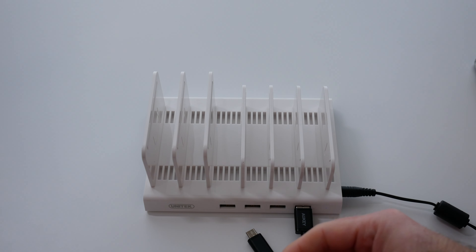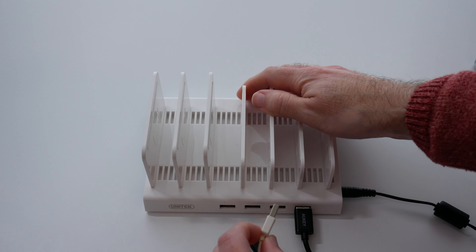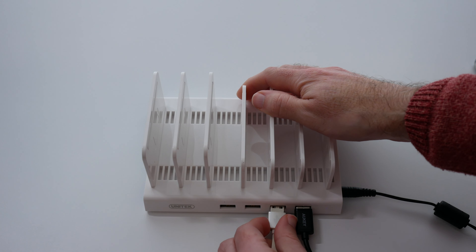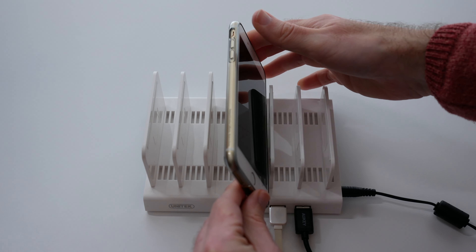In this first port I'm plugging in a USB-C cable and in the second one I'm going to plug in a lightning cable. Now we can stack our devices and stand them on their side.